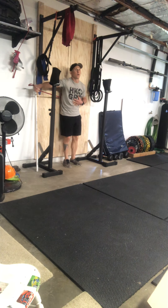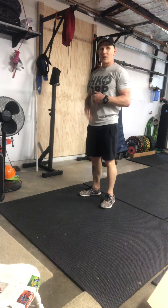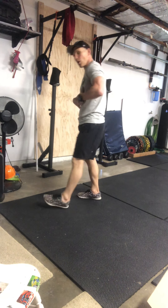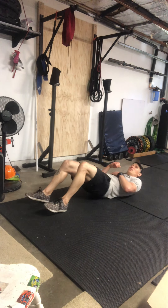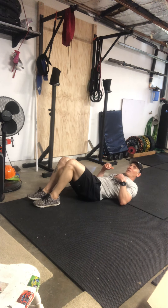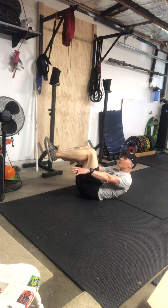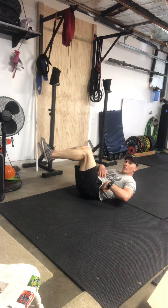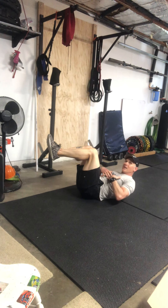Once you can feel that position against the wall, move it down to the ground. Take what you learned — pushing that lower back in — and apply it on the floor. Get into a crunch position, bring your knees up, and reach for your toes or heels. You want to feel that lower back pressing into the ground, with shoulders off the ground.